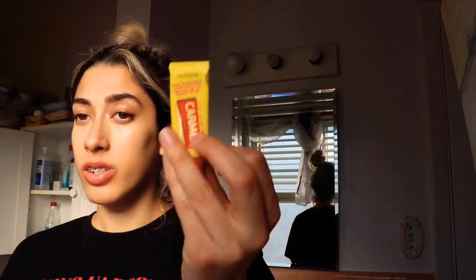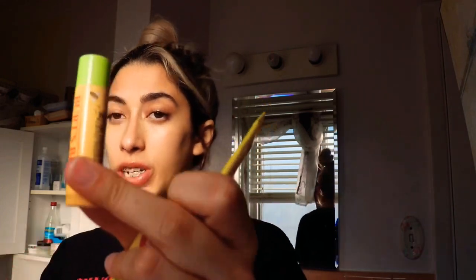Next is my ultimate favorite: lip balm. My lips are always dry, so I made sure to have some Carmex, Burt's Bees, or Vaseline on hand. Whatever it may be, just make sure you've got some, because even something as simple as lip balm can make your experience just a little bit better.